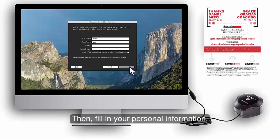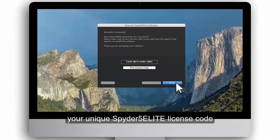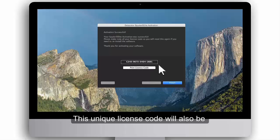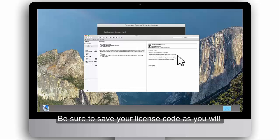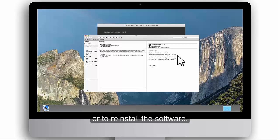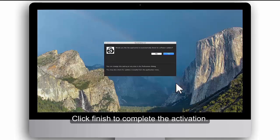Then, fill in your personal information. The Spyder 5 Elite software is now being activated. When software activation is complete, your unique Spyder 5 Elite license code will appear on screen. This unique license code will also be sent to you in an activation email. Be sure to save your license code, as you will need it for future reference if you need to contact DataColor Spyder Support Department or to reinstall the software.